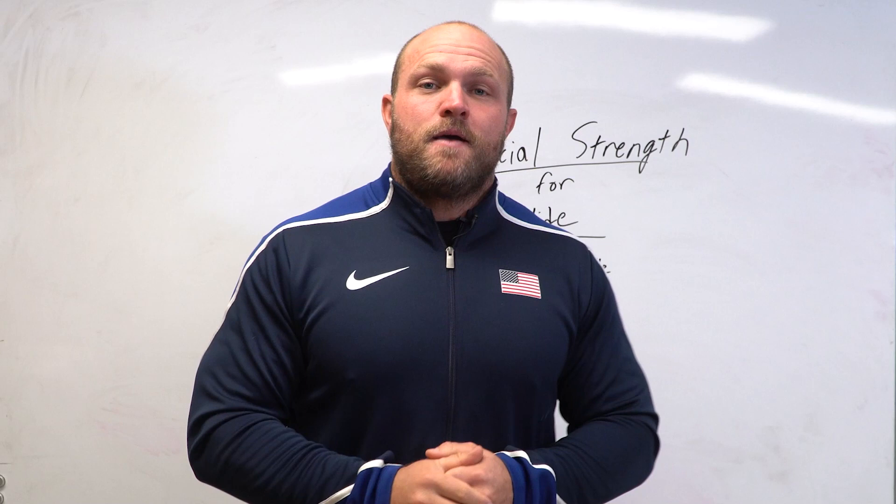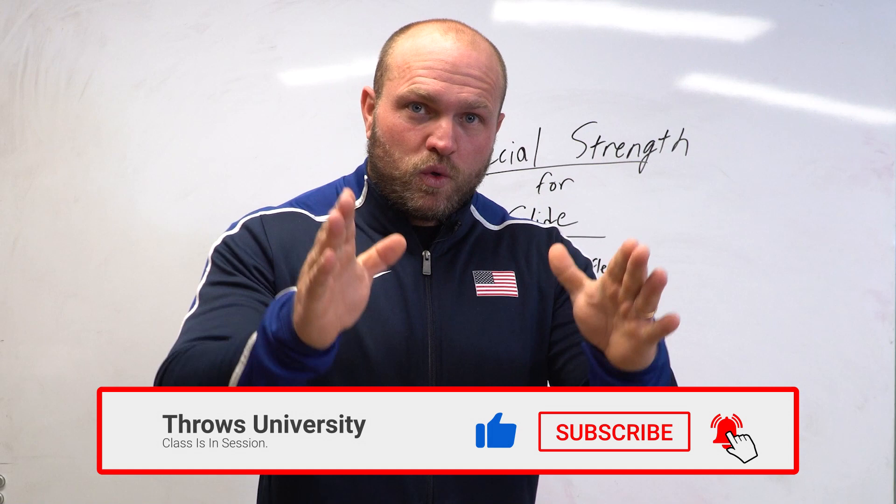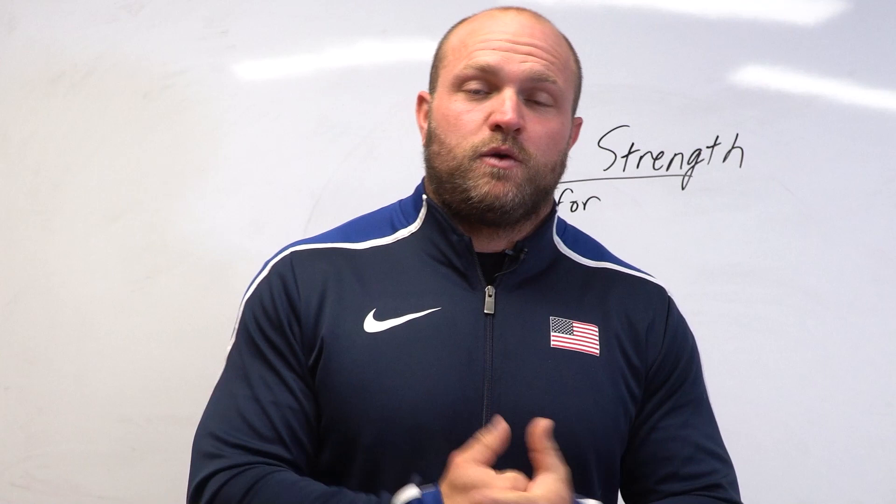What's up everybody, it's Dave Miller from ThrowsUniversity.com. If this is your first time to the channel and you're interested in becoming a better shot putter — improving your technique, strength, and discus — make sure you like, subscribe, and ring that notification bell so we can help you hit those monster PRs.